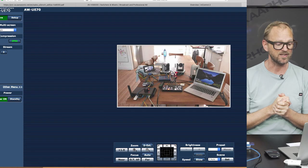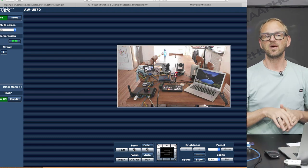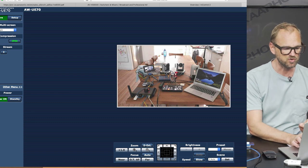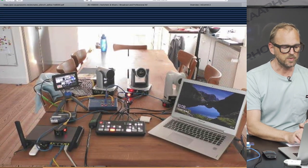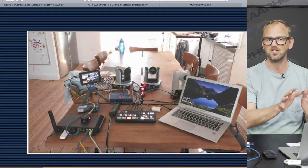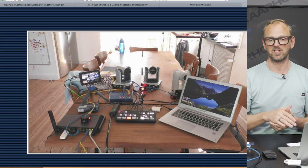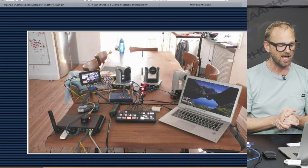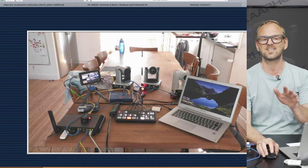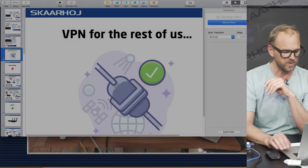The first thing is VPN for the rest of us — that's what we'll explore in this video. I want to turn your attention to my screen right now. What we see is my kitchen. I have three PDC cameras in my kitchen, a laptop connected to an ATEM Mini switcher, and there's a router in the corner. But before we dive into that, let's take a look at some slides that give you an overview of what we're dealing with.